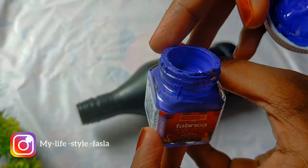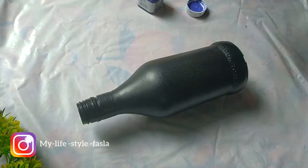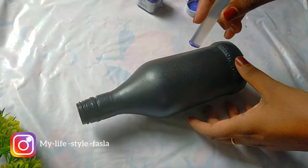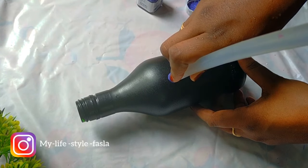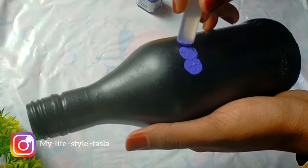I will paint it with a light violet using a sponge. We will dip the sponge in the color, then press it on the bottom of the bottle.